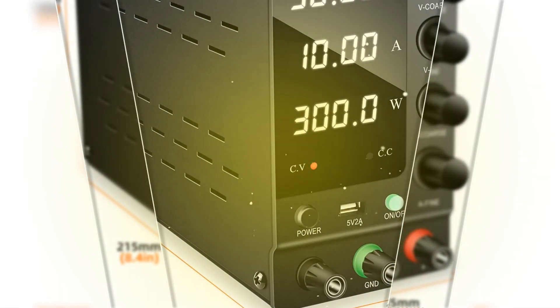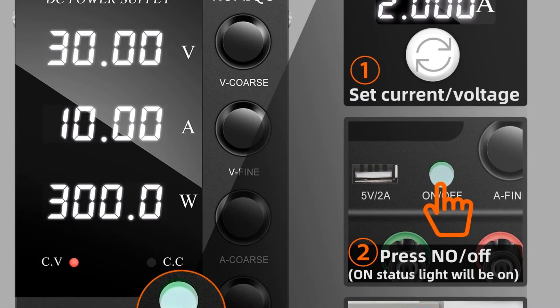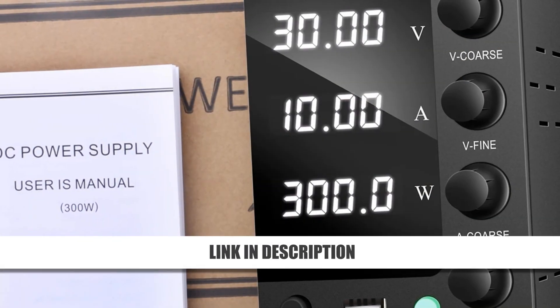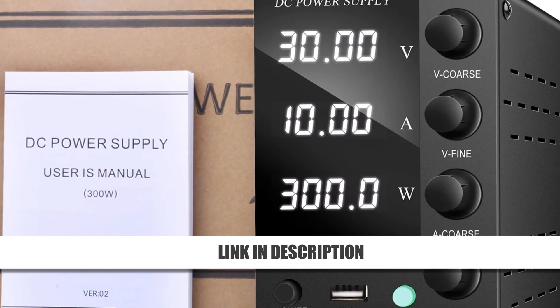The unit includes complete operating protection and a temperature-controlled fan for low noise and extended lifespan. Whether for professional or hobbyist use, this power supply ensures stability and reliability in your projects. Get it now at a massive 55% discount.